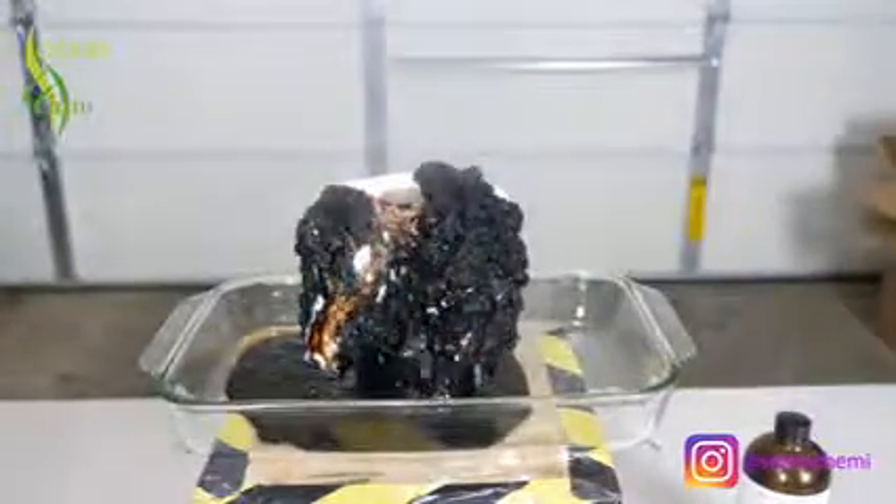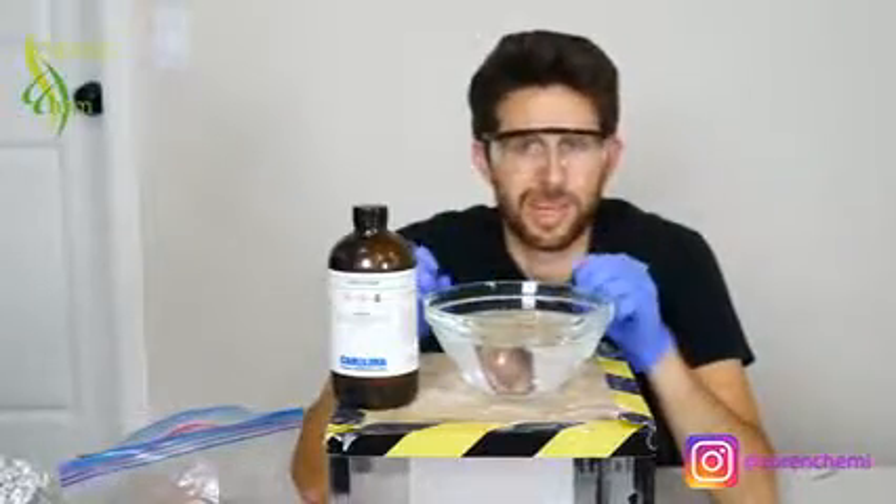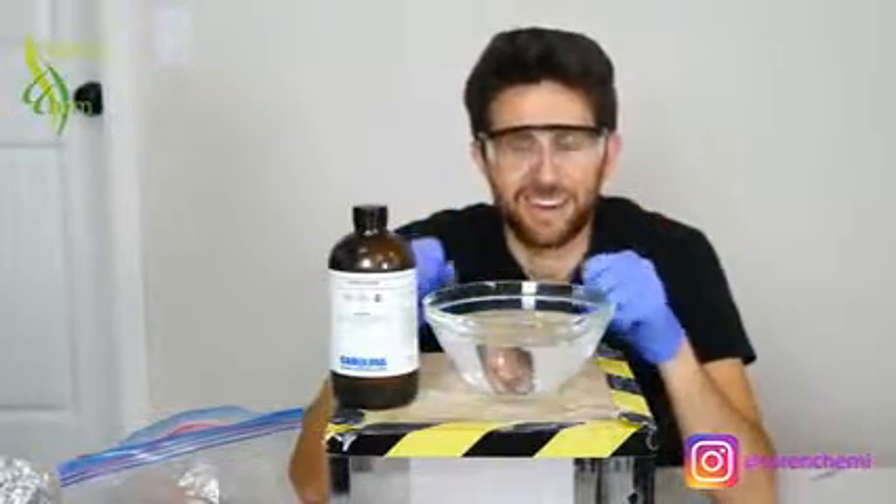If you mix it with hydrogen peroxide, then you get an even crazier solution that can now also dissolve pure carbon, called piranha solution. Here's when I dissolved a hot dog with piranha solution.